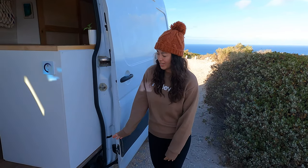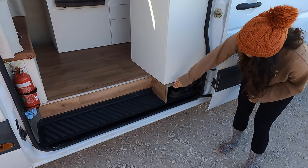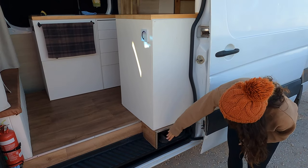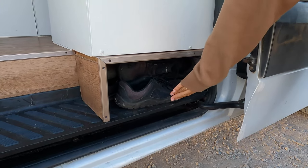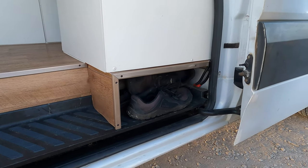Hello and welcome to our home. First off, you'll see we've got a very long step here in the Sprinter. What we did was make our bench come over it slightly so we can have a bit more room, and we've got a little bit of shoe storage here. We keep that open because it's easy to grab our running shoes — we can fit two pairs in there comfortably.